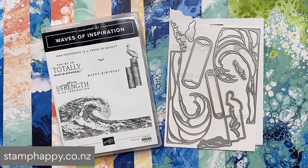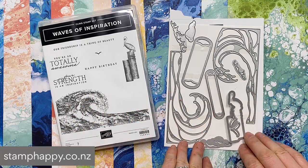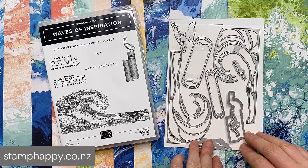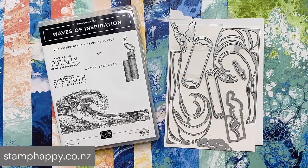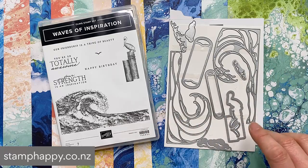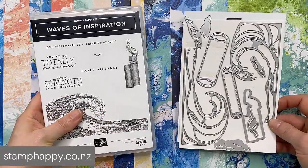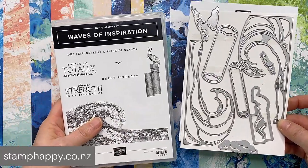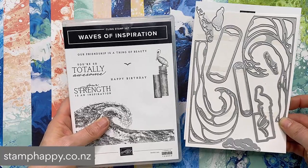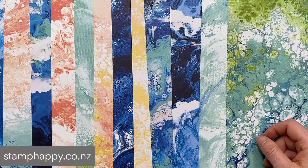The Waves of the Ocean collection does include, of course, a stamp set and it also has a coordinating die bundle which works with some of the images but also has some images that die cut and stand by themselves, which I'll show you later in the samples. Now these are available to order right now but they will also be in the next annual catalog which starts 3rd of May 2022, so you do have time to purchase that.